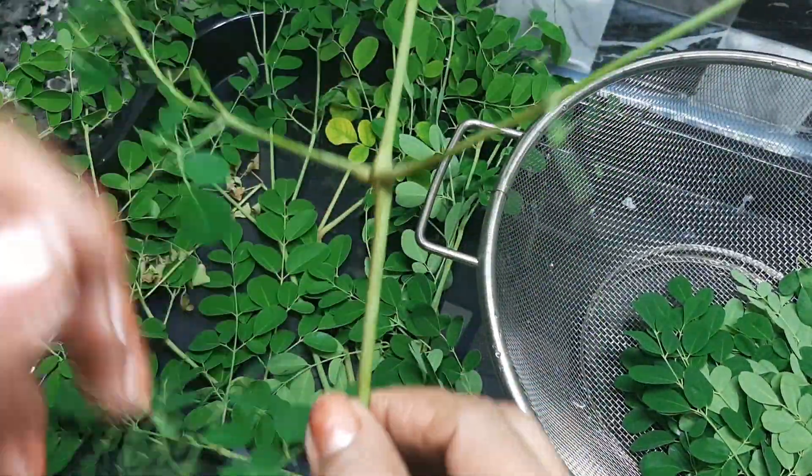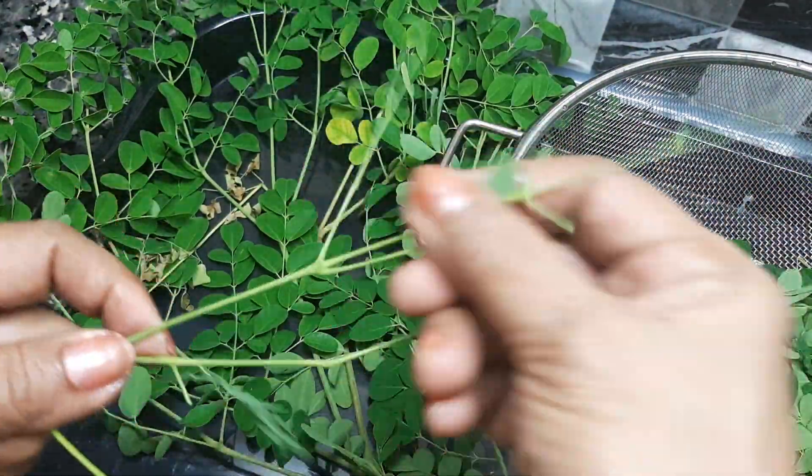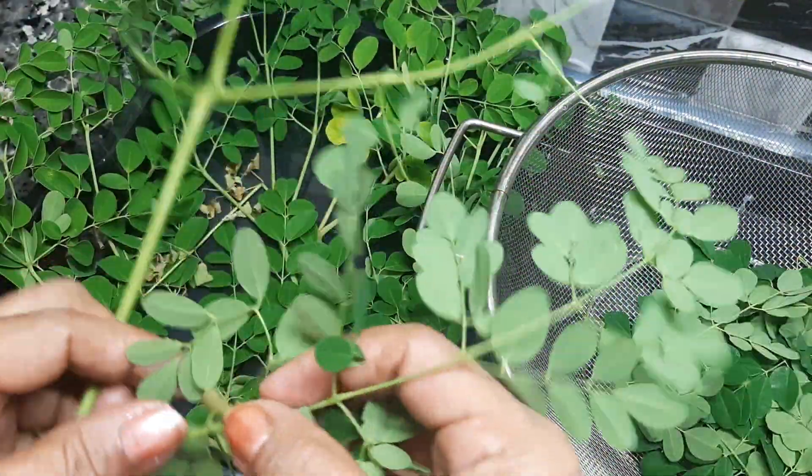I will take a glass of oil and use the juice.